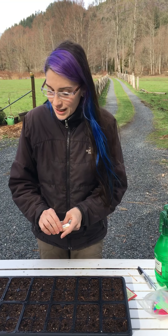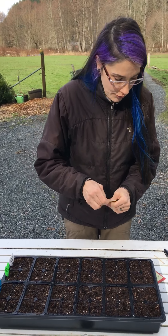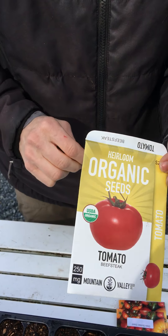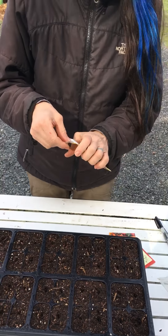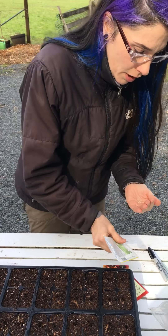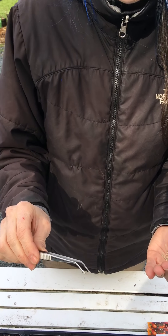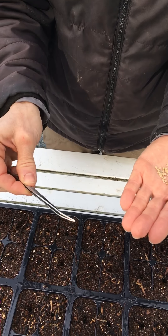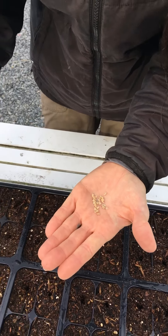This first one is an heirloom organic seed — a beefsteak variety. Beefsteak tomatoes are really large slicing tomatoes. You can put them on burgers or eat them sliced with a little salt and olive oil — delicious. I find it easier to use tweezers when seeding my trays since my dexterity isn't what it used to be. I got these at Hobby Lobby.